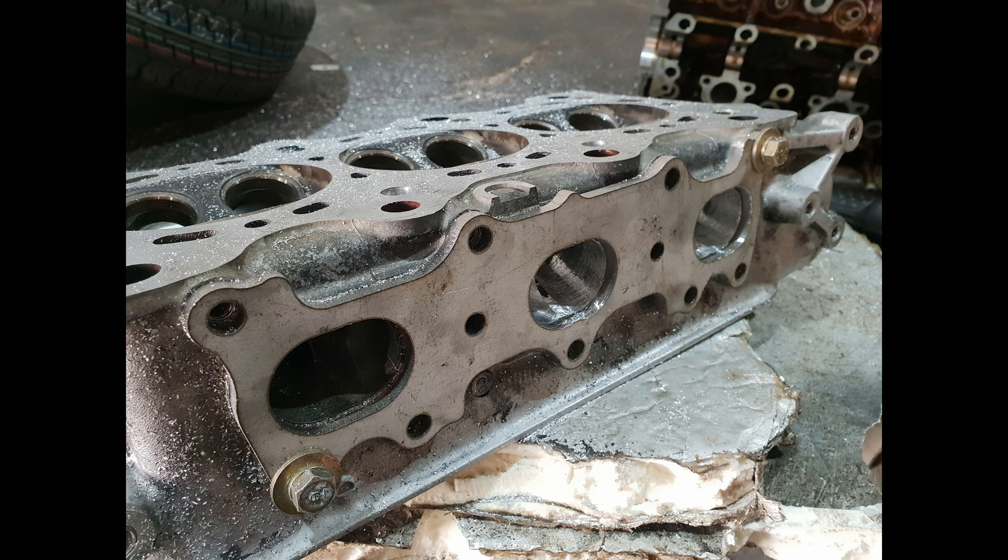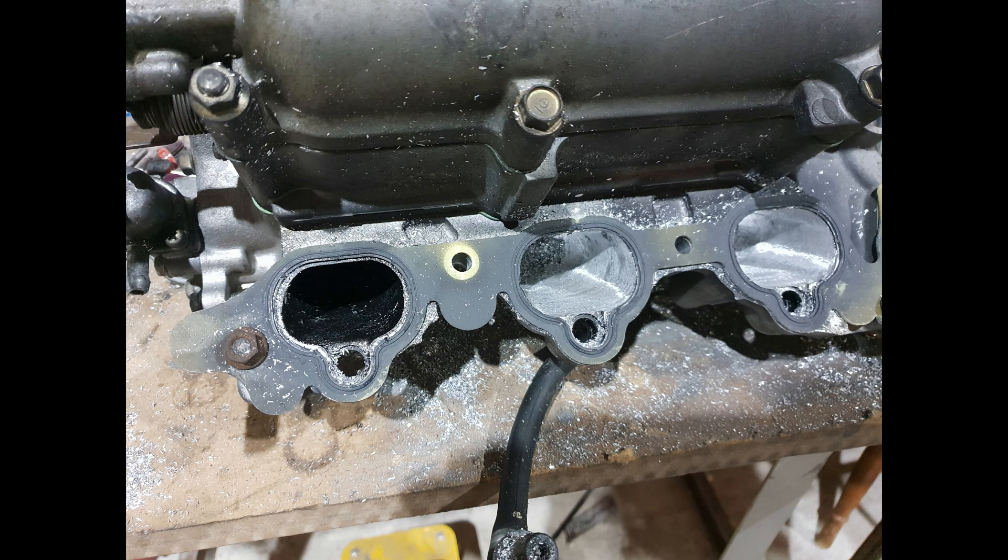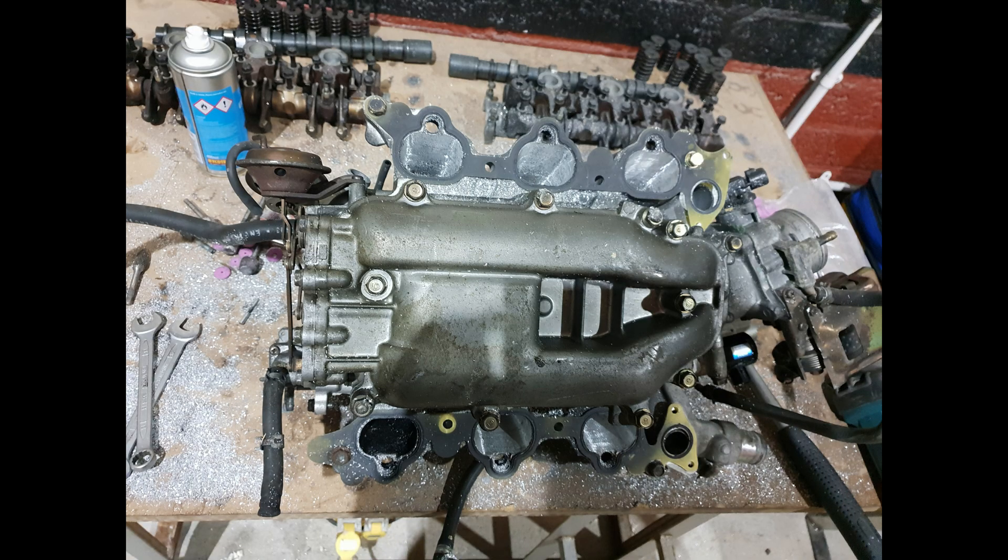Performance or exhaust manifolds can't be bought for these cars. The engine in these cars originally sits longitudinally, sort of like a rear-wheel-drive setup. I've converted it to sit transversely, like a front-wheel-drive engine, and I've modified a K-series gearbox onto it - which is why I needed to make up a custom manifold.